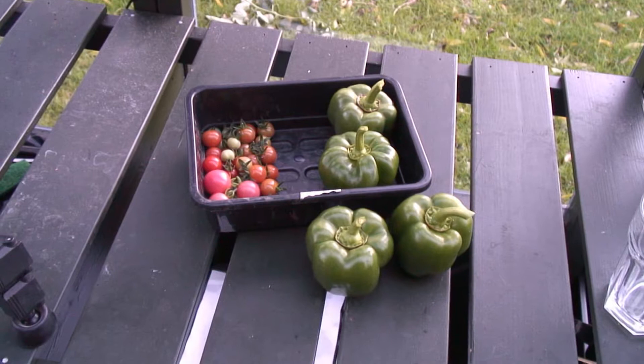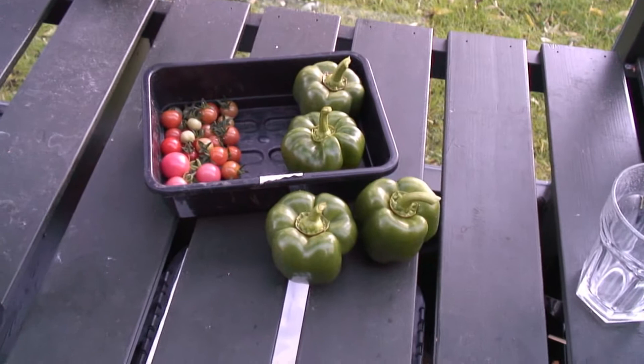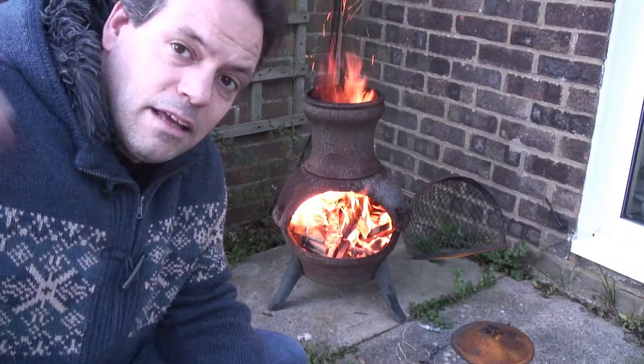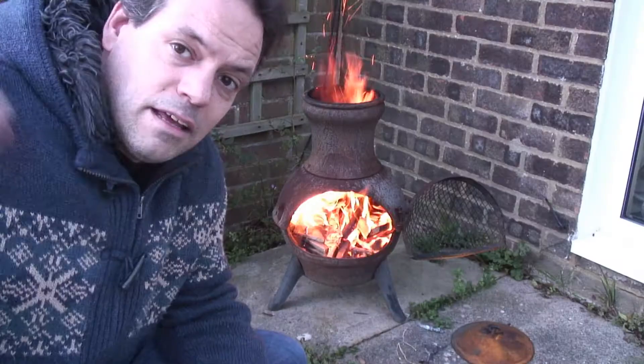Here's the not particularly impressive harvest for Sunday the 9th of November. I could have taken some more peppers but they might as well stay on the plant and grow a little longer. That's about it from me today — it's starting to get cold and dark and we're having our fireworks tonight, so I'm going to stop playing about in the greenhouse and concentrate on warmer things and beer. Take care folks, see you next time.